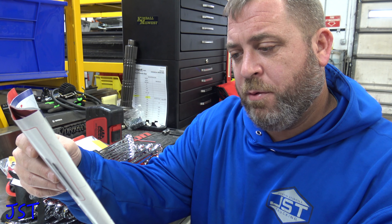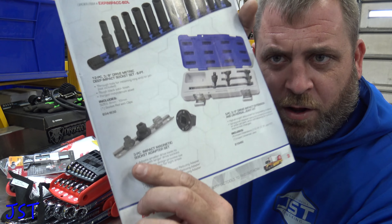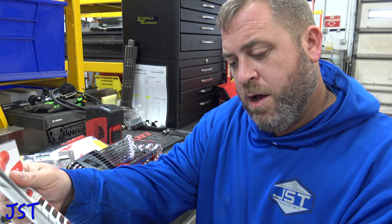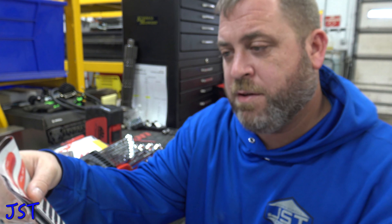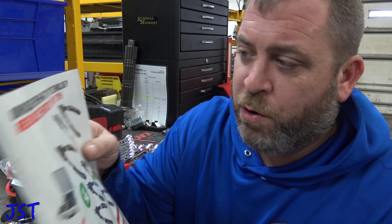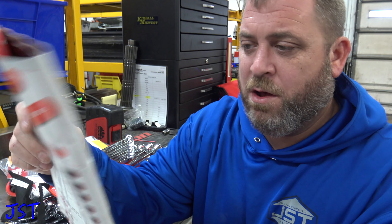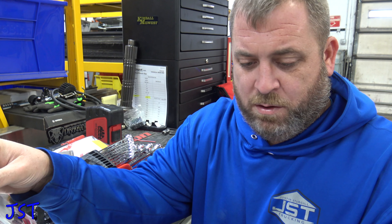They got some 3/8 deep sockets and extensions and this little thing. If you buy this pick set you get this mini pry bar set — or the pocket screwdrivers as they call it. They also have some push-button circlip pliers. I don't recommend those. I like the Knipex or the Snap-on ones to be honest — they seem to be a little bit better.